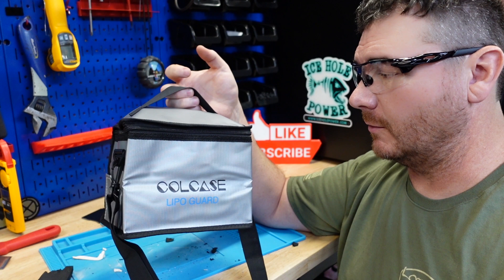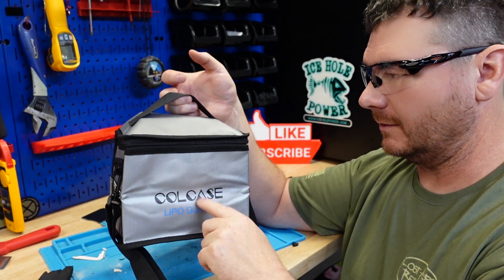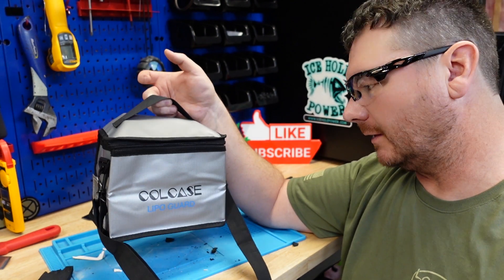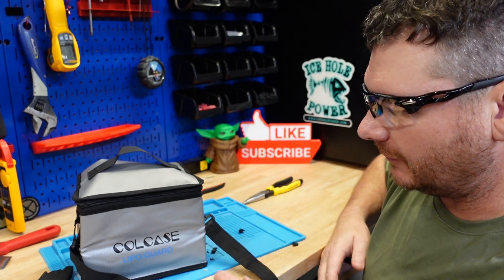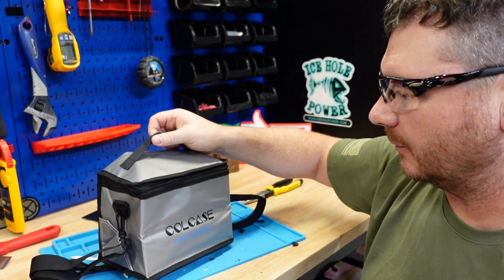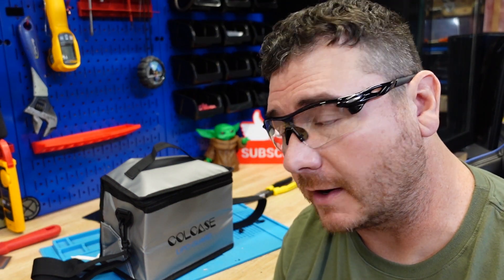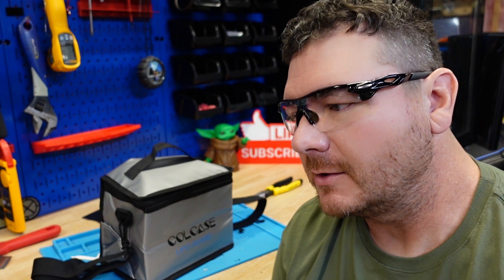If you guys want one of these fire bags, I don't do sponsorships or anything, but it's like $13 on Amazon — I'll leave a link in the description. Just a little peace of mind — it's actually for LiPo batteries so you can charge your LiPos without worrying about them catching on fire. They're a lot more susceptible to fires than lithium iron phosphate.